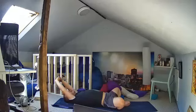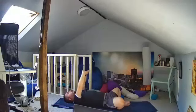Release your arms up to the ceiling, swap the interlock of your fingers, turn the palms all the way out, squeeze the outer elbows in, and then lengthen your arms along the floor.